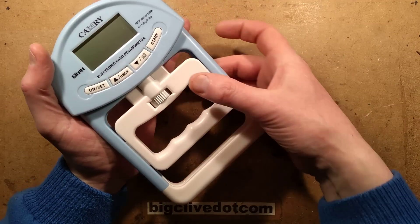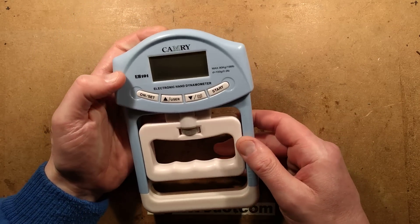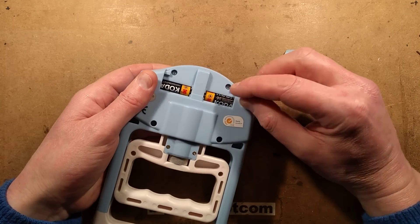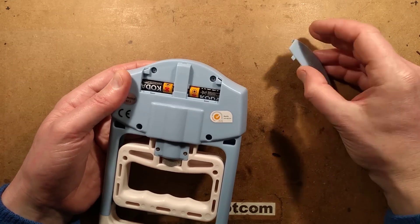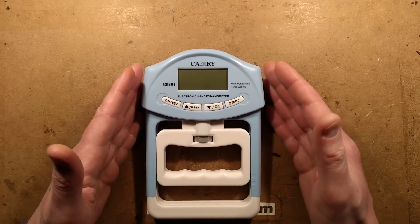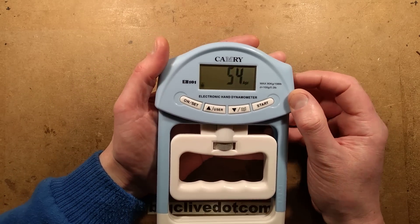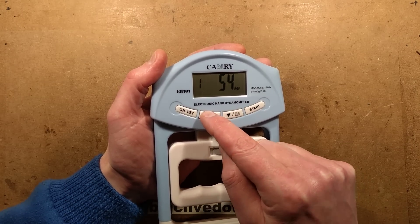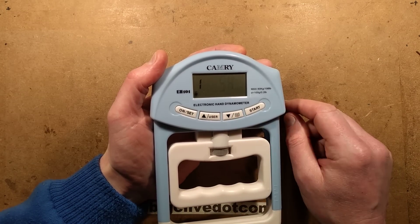It has a knurled thumb wheel that adjusts the relative position, with a little graduated scale to the side. It takes two AAA batteries in quite an interesting way — negative end in first, tuck in and clip down. When you turn it on, you can press start for a pure weight measurement, or press on and set to configure age and gender. You can toggle between female and male, and adjust the age up or down. I've set it to my age of 54.